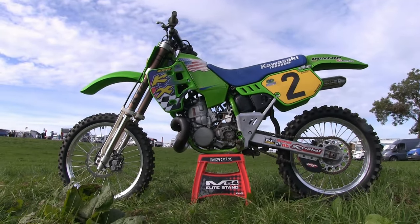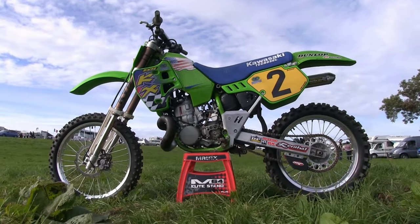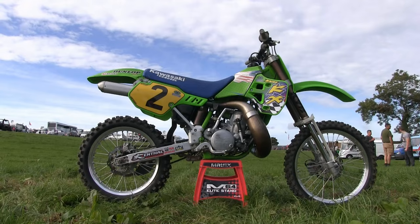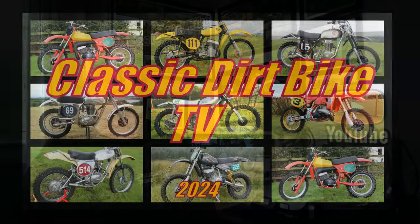So there you have it — that's Steve Coughlin's lovely RM250 Suzuki from 1988. We'll also be featuring another lovely bike from Steve's collection in a future video here on my channel, so look out for that. Coming up next here on CDB TV, we're going to take a look at this 1992 KX500 Kawasaki. This particular bike was ridden to great success by American rider John 'the Junkyard' Dowd at the 2013 Farleigh Castle MX event. So we'll be taking a look at that super quick machine when we return. But for the time being, thanks once again for having a look at my channel — until the next time, it's goodbye for now.